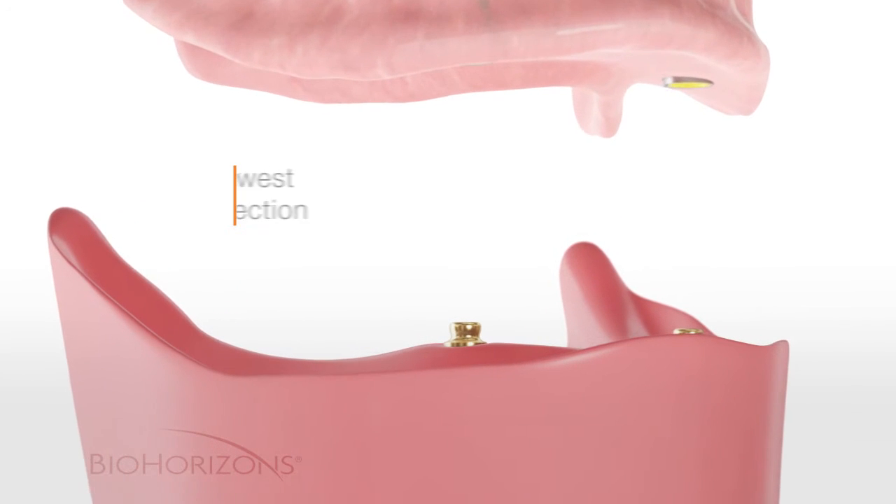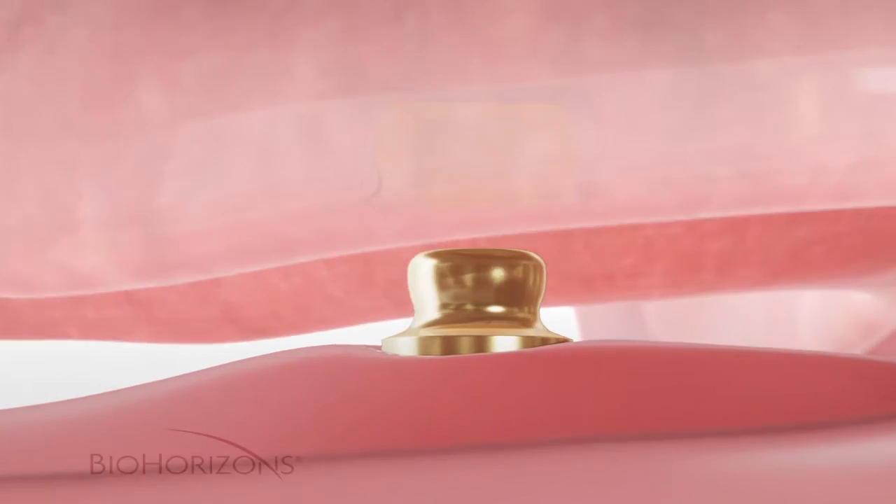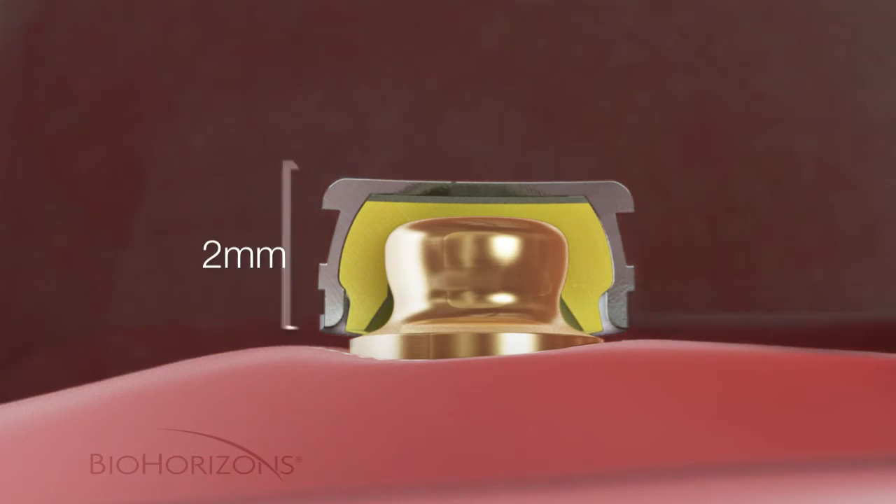The OD Secure uses the industry's lowest profile connection to attach dentures and partial dentures to dental implants. Measuring just two millimeters in height including the healing cap and retentive insert, the OD Secure allows for denture attachment even when restorative space is limited.